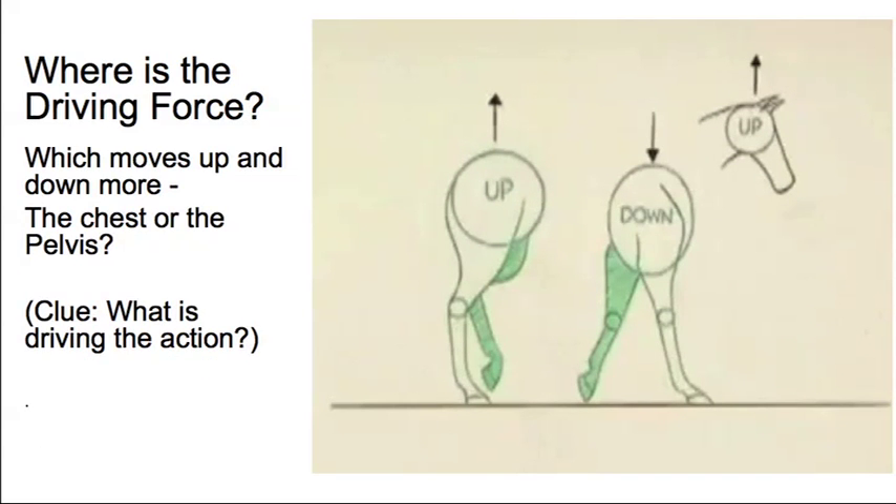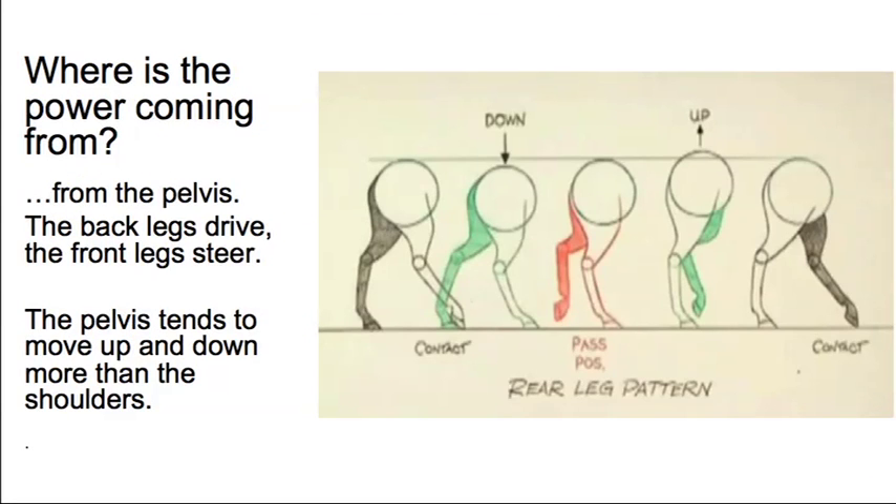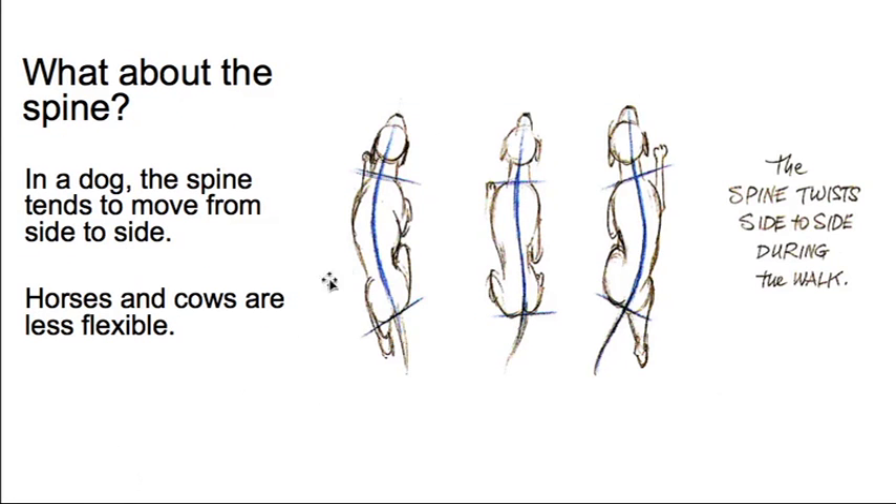Where is the driving force coming from? The power is coming from the rear. The back legs are pushing and the front legs are basically steering. So if you're animating a horse galloping and it were to turn, the back legs turn first and then the front legs follow — always the back legs first. In a dog you'll find a lot of side-to-side motion in the spine, but in a horse there's much less flexibility, so probably not too much twisting in the spine.